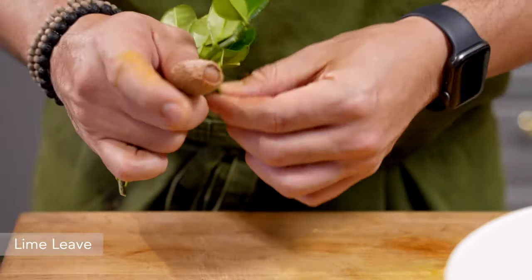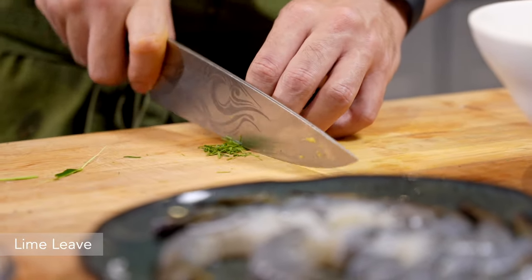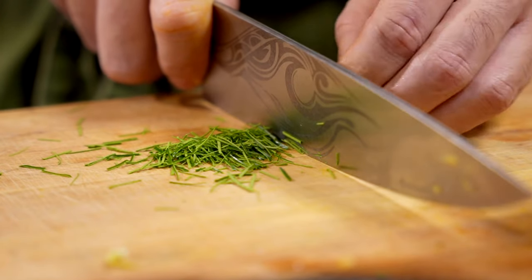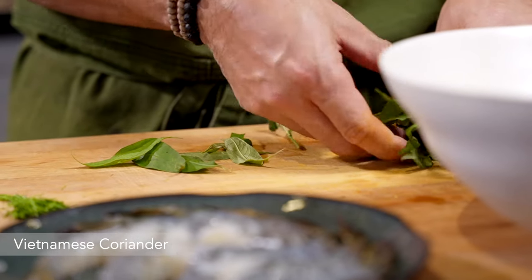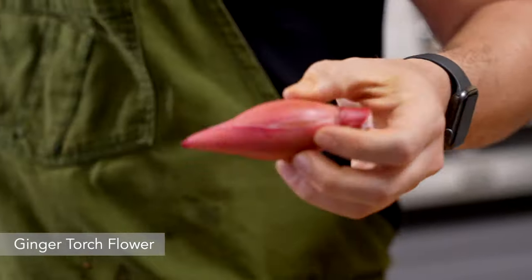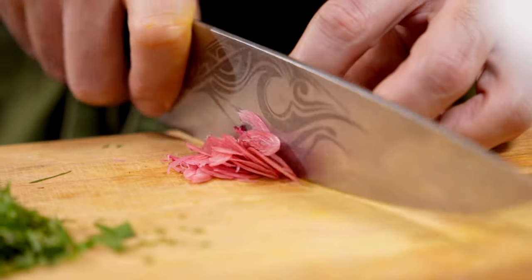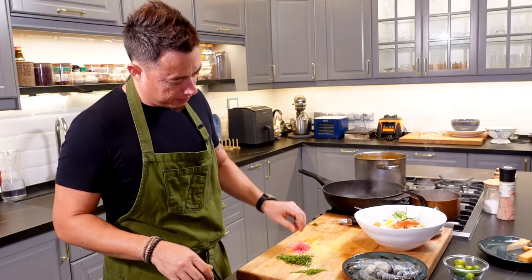I have some lime leaves — remove the stem, bring them together, and thinly slice. These are the aromatics we add at the very end to give the laksa a boost of fresh aromas. We also need some Vietnamese coriander — give it a rough mince. Last but not least, one of my favourite herbs: ginger torch flower. Nyonya laksa is not complete without it. Slice it super thin, because if you cut it too thick it's going to be fibrous and unpleasant to eat.